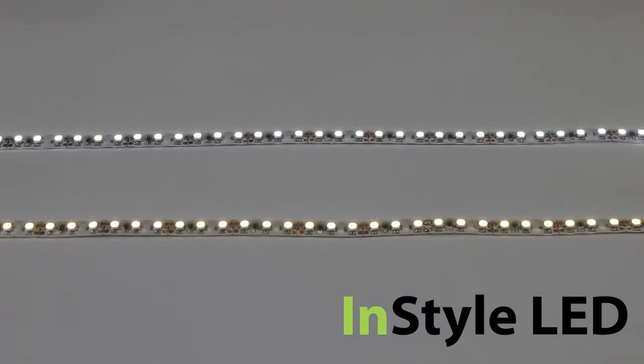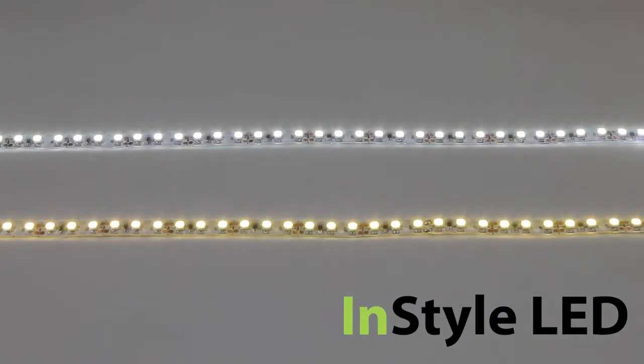This is the 10W white LED tape range. We stock different shades of whites from warm white 2700K right the way through to pure white 6500K. We can even manufacture specific colour requirements.